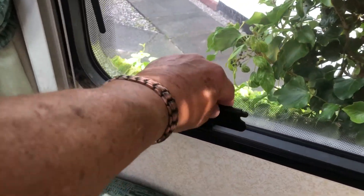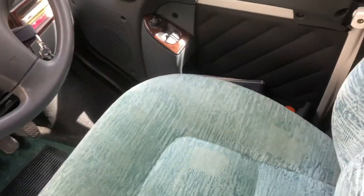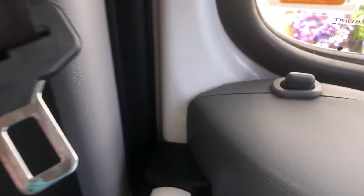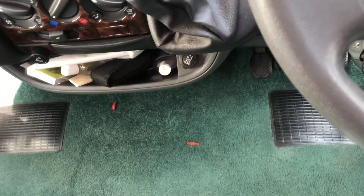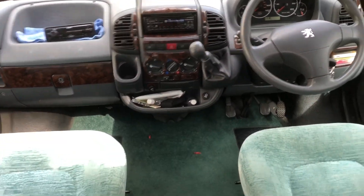There are window locks — you take these off to open the window. We have cab door locks: you turn that, and it deadlocks across — you need the key to open it. On that side it's a deadlock too; you turn it over and it deadlocks the door.